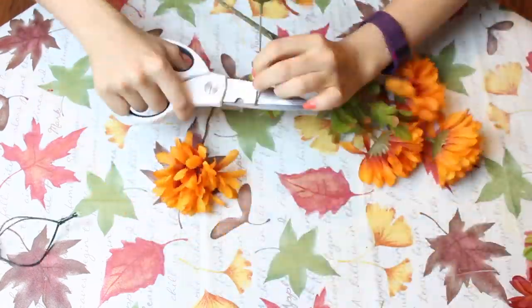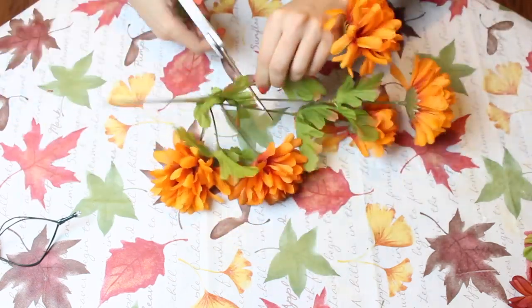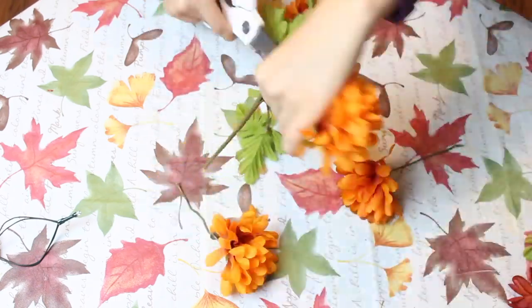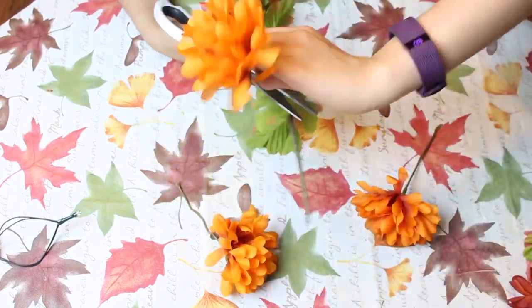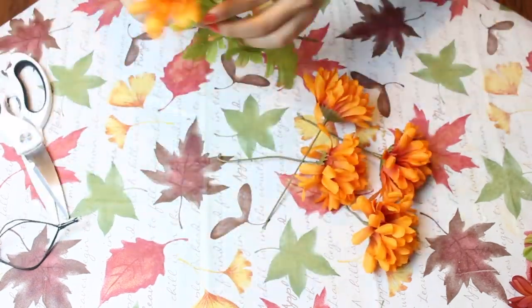You are going to have to detach the flowers, but you want to leave the stem on. You kind of have to twist them off because these do have metal, so it's kind of hard to cut with scissors. But if you twist back and forth, you'll be able to remove them from the main stem.